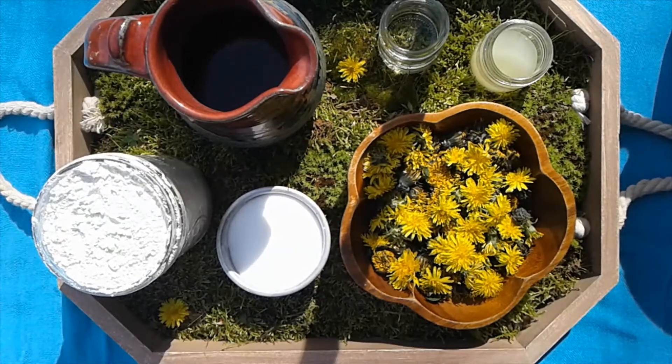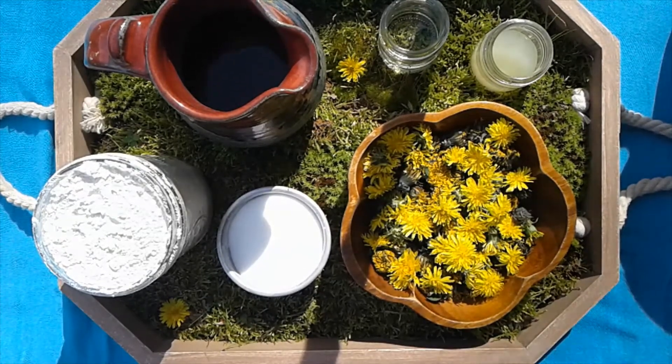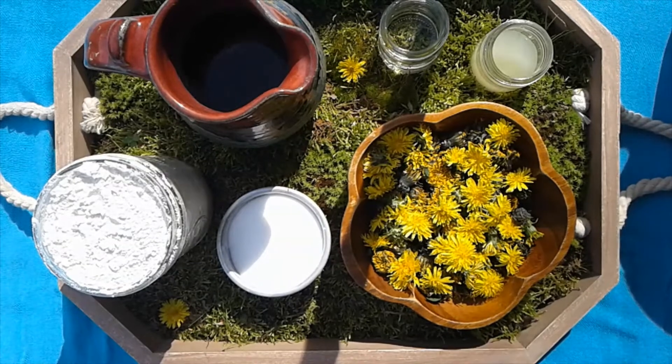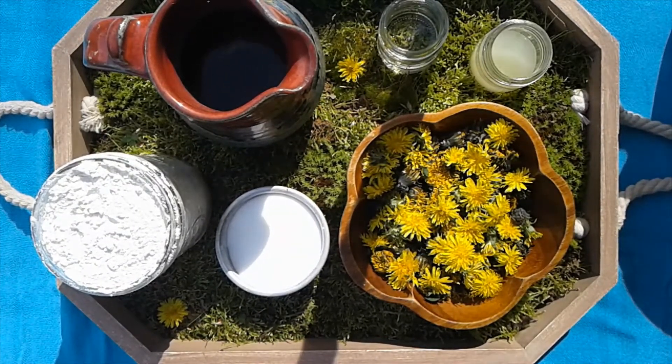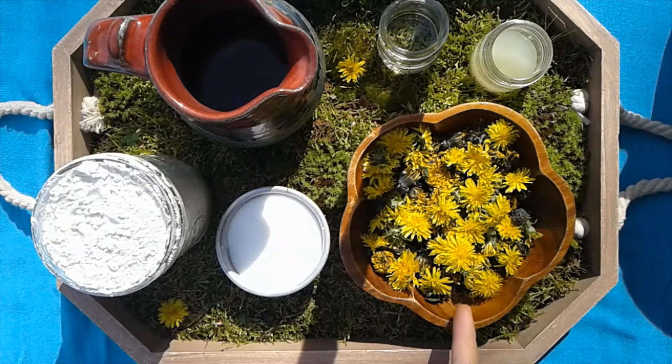Hey guys, this is Miss Paige and this is Miss Lily, and we are going to make play-doh with you today. We are going to make yellow play-doh, and we're using dandelions to get our yellow color.